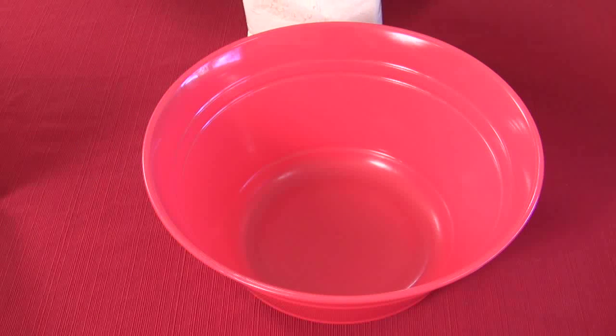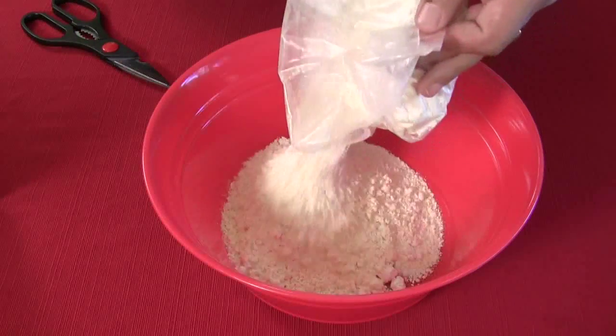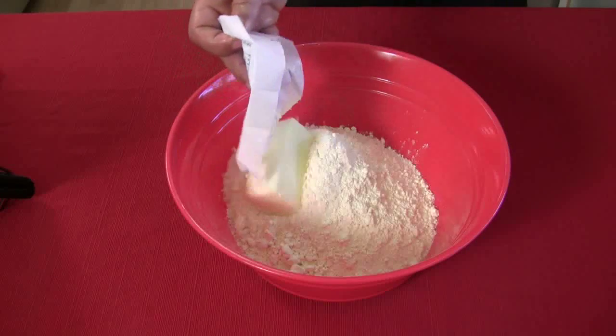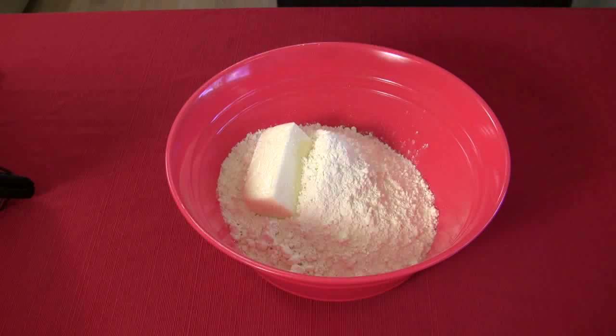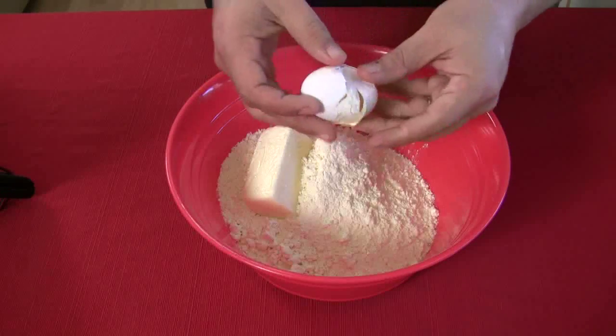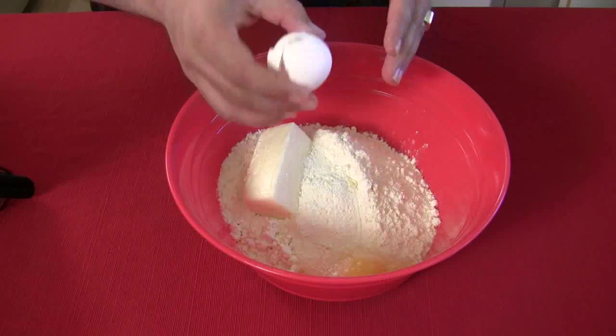First, take the yellow cake mix and pour it in the bowl. Then add a stick of butter. Try to get it to room temperature if you can — it always helps in mixing when you're baking. Put in one egg and mix this all up.